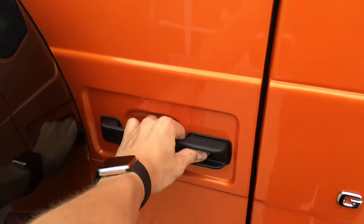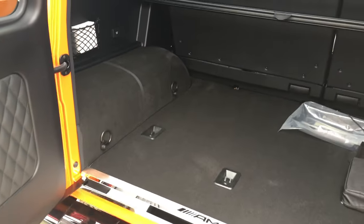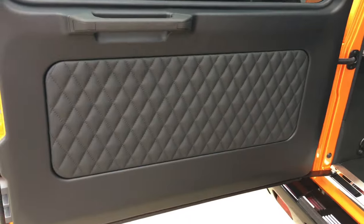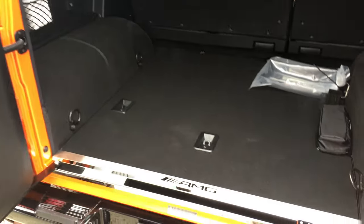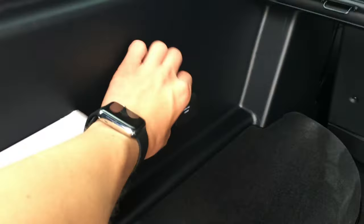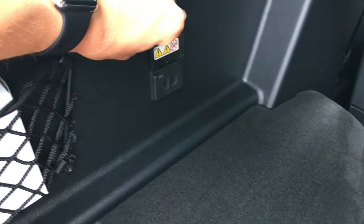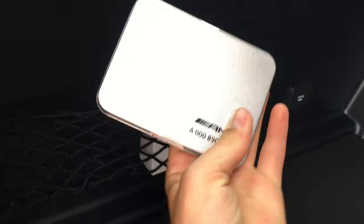In the trunk we have a lot of space. More leather even on the back door panel. We have seat tie downs, a 115 volt AC power outlet, storage, a 12 volt power outlet, and a privacy screen.